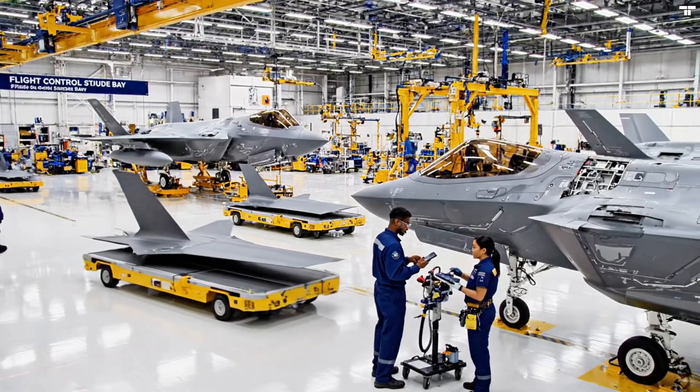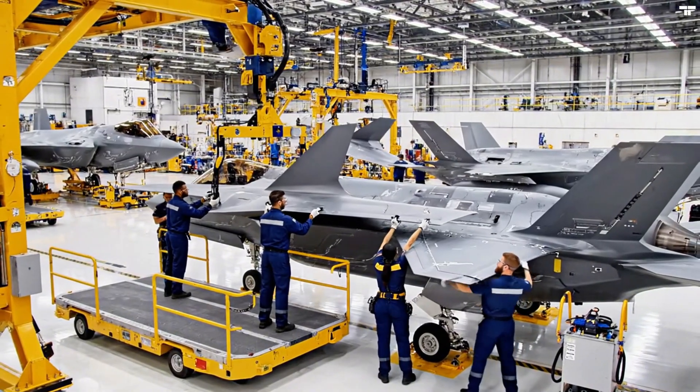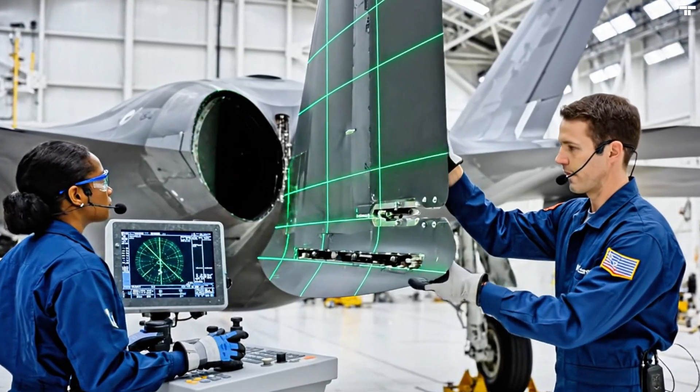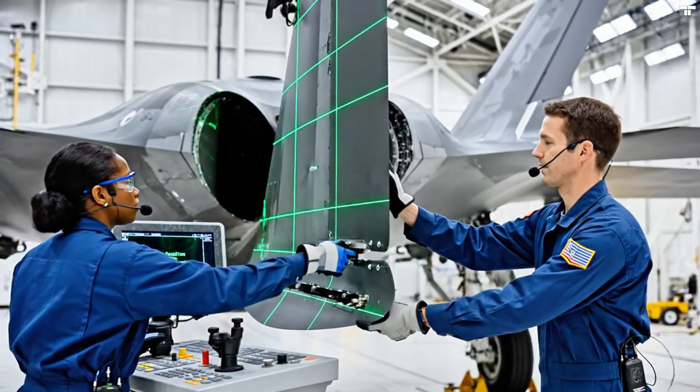Clear the stabilizer for approach. Roger that. Bay is clear. Beginning the final alignment sequence now. Guidance system is live. You are clear on the starboard side. Adjusting now. We have full green alignment.